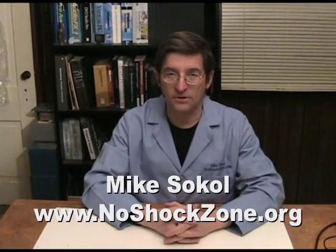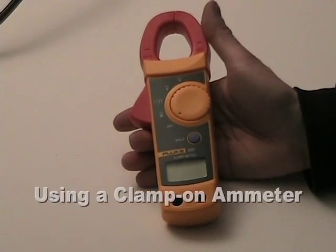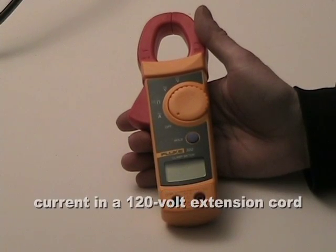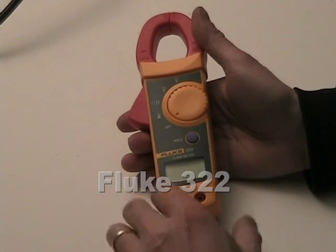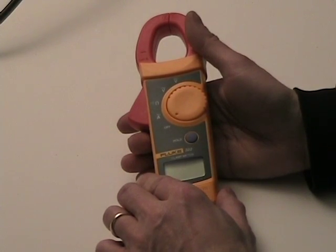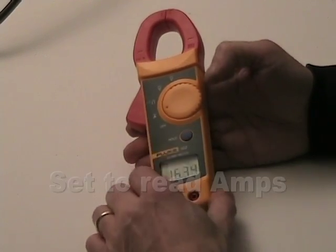I'm Mike Sokol, and welcome to the How To RV Seminars, where we will learn all about RV electrical preparedness. Today's episode is about how to use a clamp-on ammeter to determine current flow in a wire. I have a Fluke 322 in front of me — it costs less than $100 — and I'm going to turn this on to amperage mode.